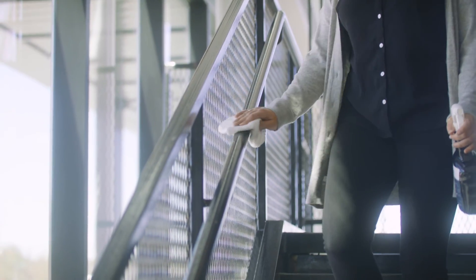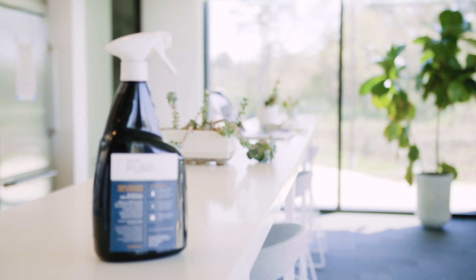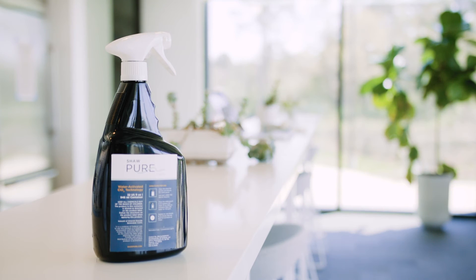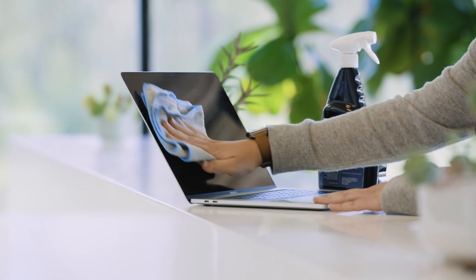Shaw Pure Liquid will air dry and leave no residual footprint. No wipe or rinse is required. However, to avoid water spots after treatment, you can use a microfiber cloth to absorb moisture on surfaces like mirrors and windows.